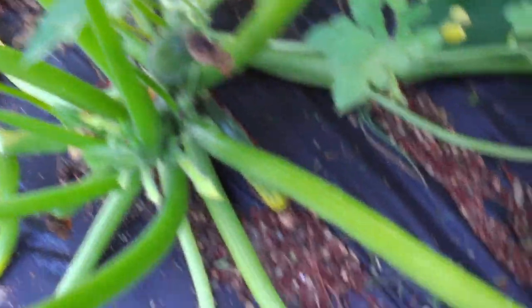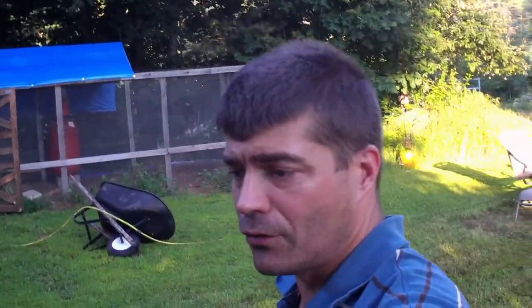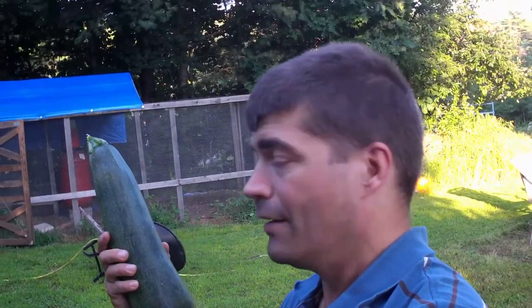Another zucchini growing there, and another one down there. We've got some pretty good zucchinis. Look at the size of this one, guys — that's a good zucchini.